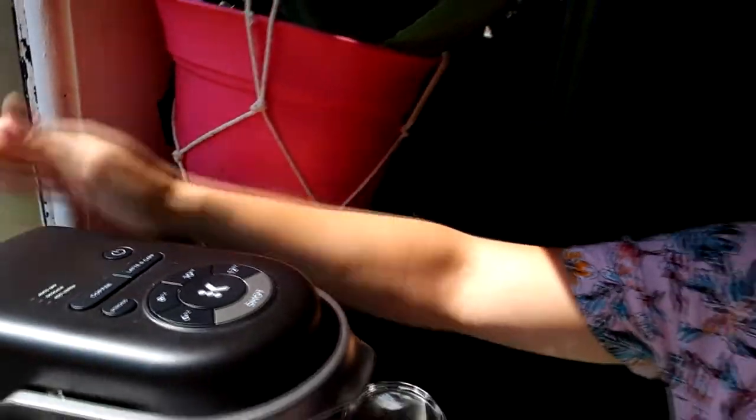Make sure the coffee maker is on. We usually turn ours off after we make a latte just to save power. So now it's getting started.